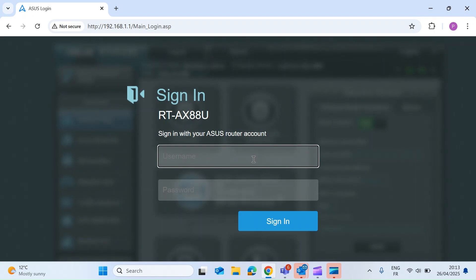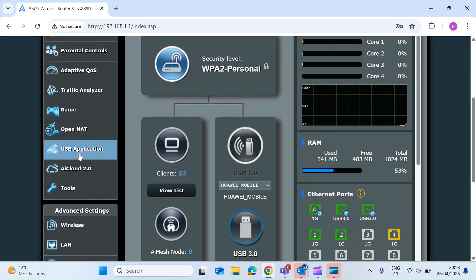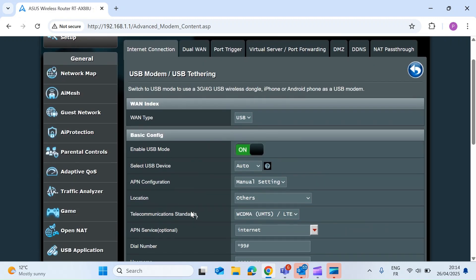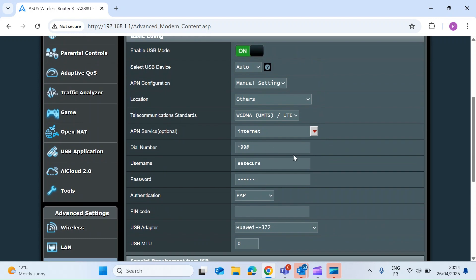First, log in to your router. Once you've logged in, hit USB Application on the left-hand side. Once you're in there, select 3G/4G, then enable USB mode. Once that's enabled, you need to fill in a few settings which you can get from your mobile network operator.